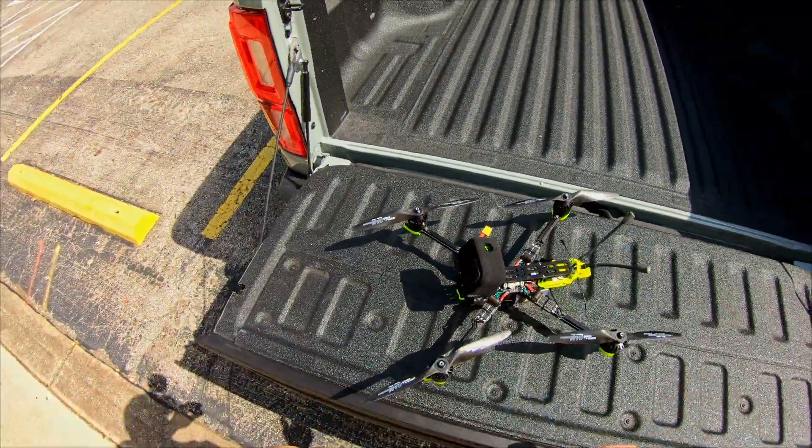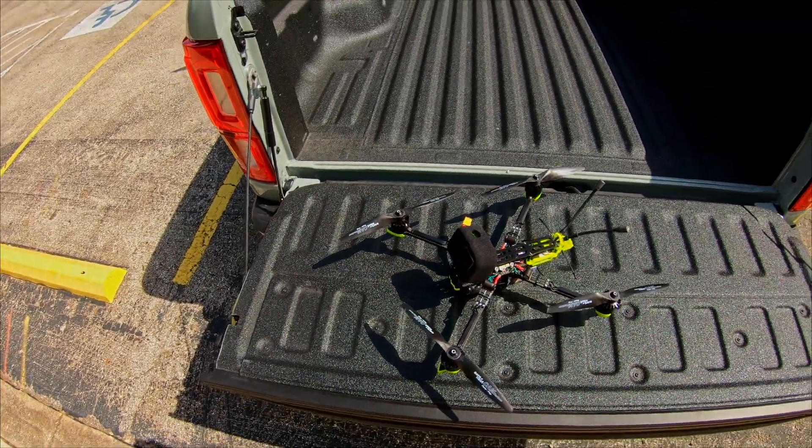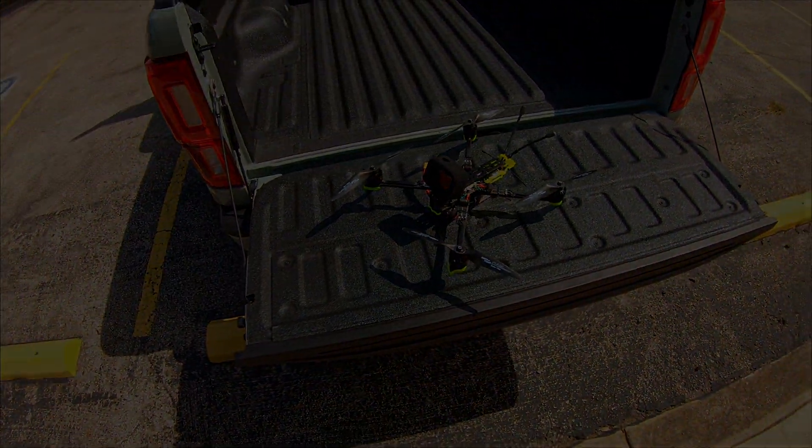When it's powered off, everything's back to normal. Let me get the FPV stuff set up and we'll go for a rip.